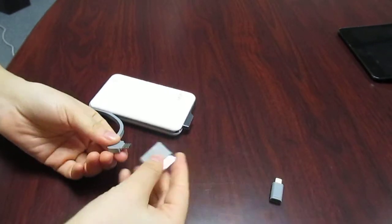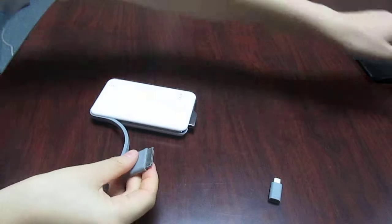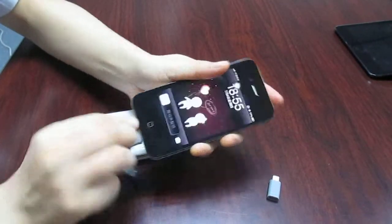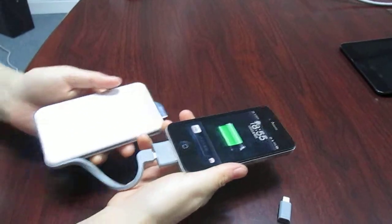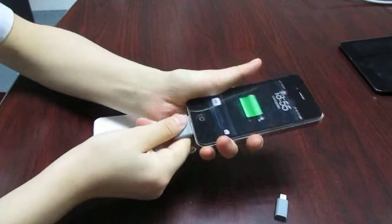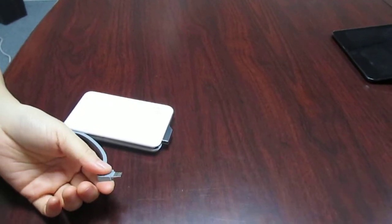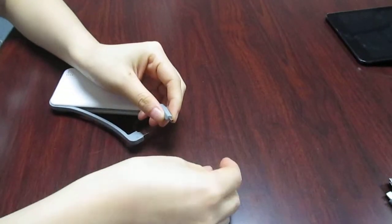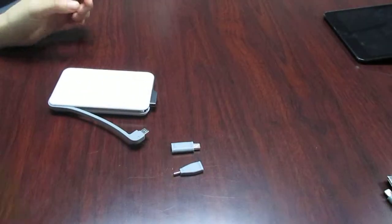Let's choose iPhone 4. And this powerbank has a 5000mAh capacity, so it can charge your iPhone more than 20 times. We also can provide extra connectors like miniUSB or Nokia and so on.